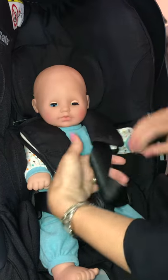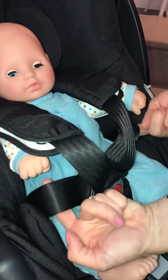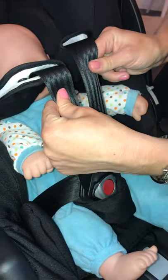Next, we're going to strap her in. Pop her arms through the harness and click. Tighten the harness — we need to get rid of all the slack at the hips, and we do that by tugging up on the harness.